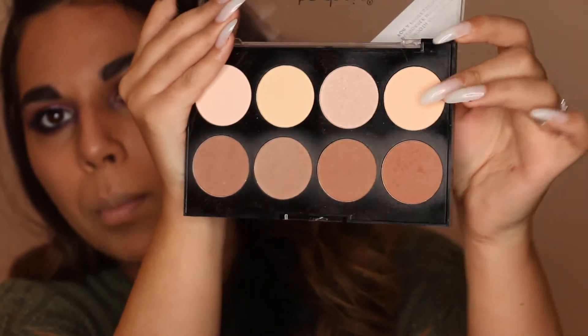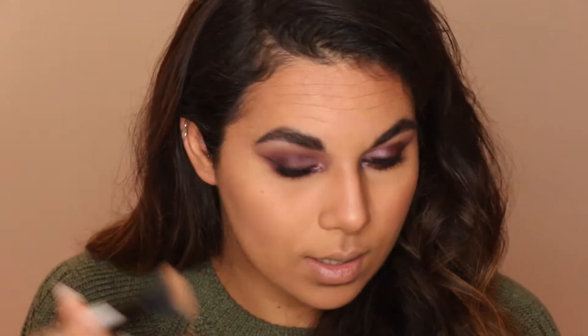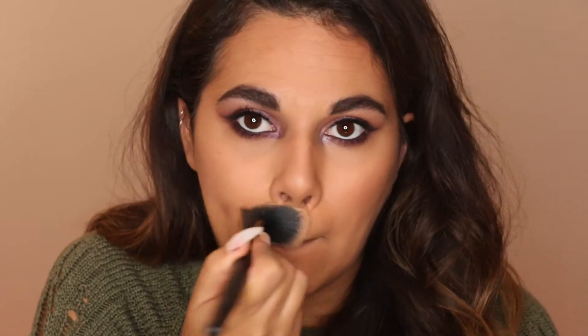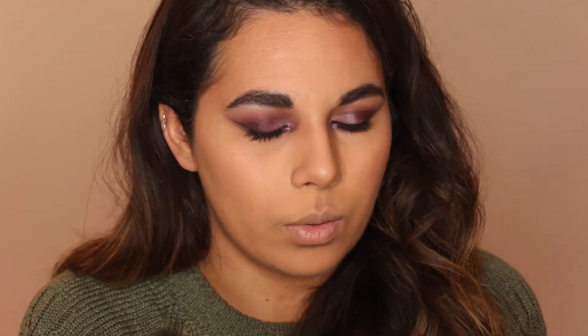I'm mixing that shade with that shade — one's slightly more peachy and one's slightly more yellow-toned — and going in under the eyes. I'm setting that concealer into place and cleaning up the contour a little bit. I'm using the lighter shades in the center of the forehead to brighten, around my nose, my mouth, and all over the chin really. Then I'm taking the darker two shades and mixing those together for bronzer.